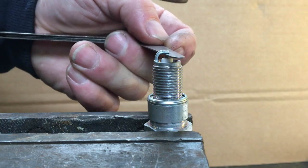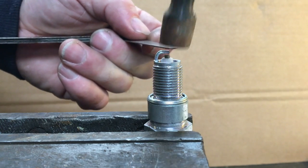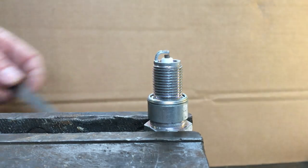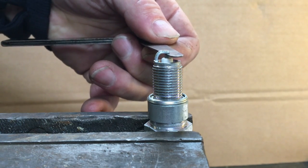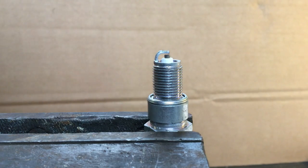There we are — just a little bit big still. The reason that you want the plug gap the right size is that the engine's been designed to run with that plug gap. That's so the electronics, the coil etc., produces a spark which jumps a 25 thou gap with enough power in it to initiate the burn within the cylinder. So it's important. That is how you set your spark plug gap.